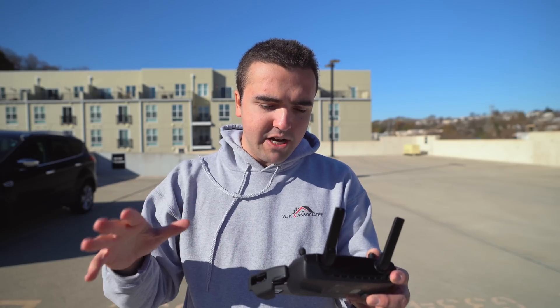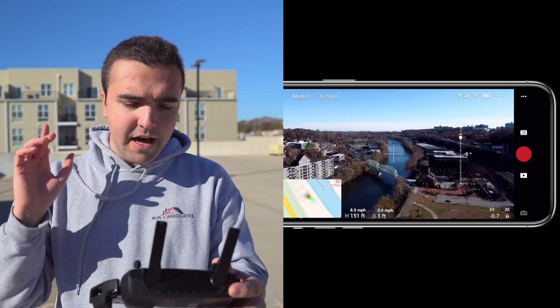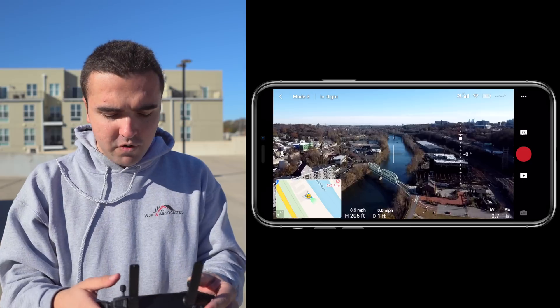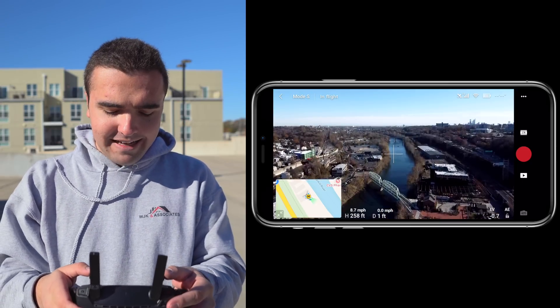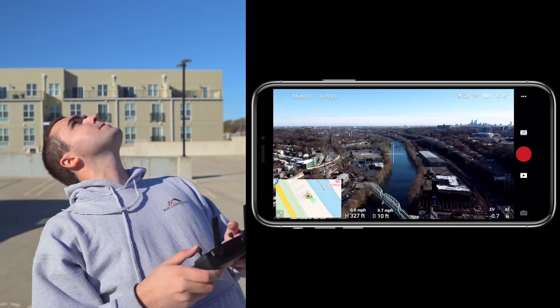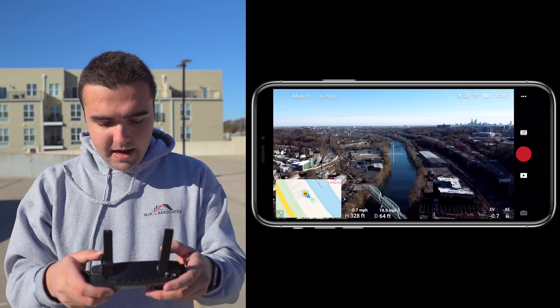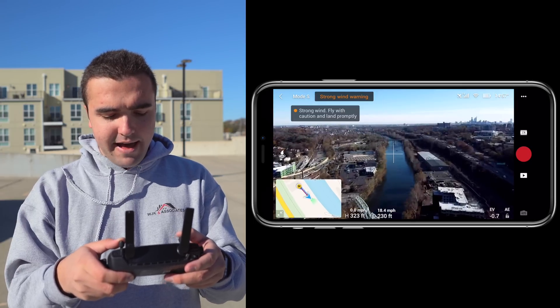We'll also chat a little bit about the Mavic Mini. What I want to do for this range test is fly up to 330 feet and then head down the Schuylkill River. However, there's a really strong headwind today flying down the river — honestly, for the past couple of days it's been really windy. We're going to fly down the river and I'm surprised I'm even getting 19 to 20 miles an hour out of this drone.